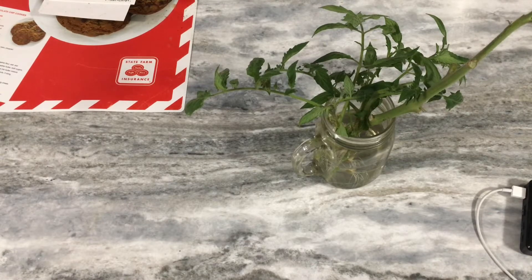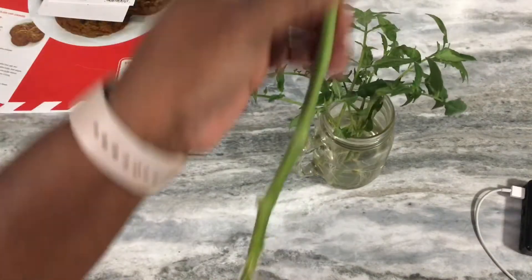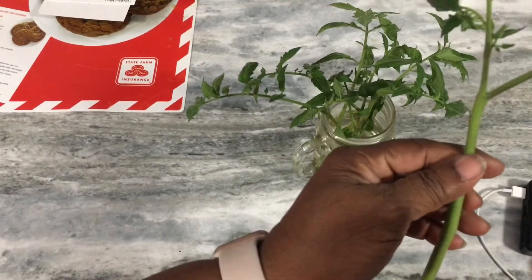I'm back with another little tip — you all might already know this one. If I have a tomato plant and I want an extra one after it starts to grow, I would look for what they call suckers. Hopefully I can show you what those are.